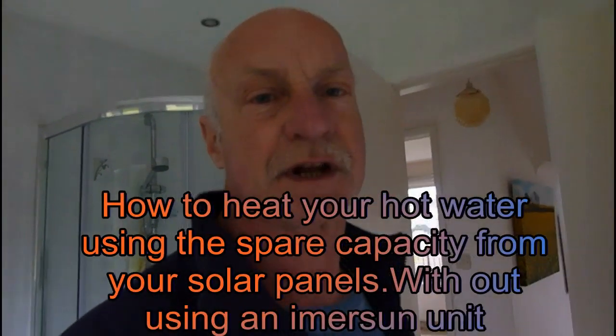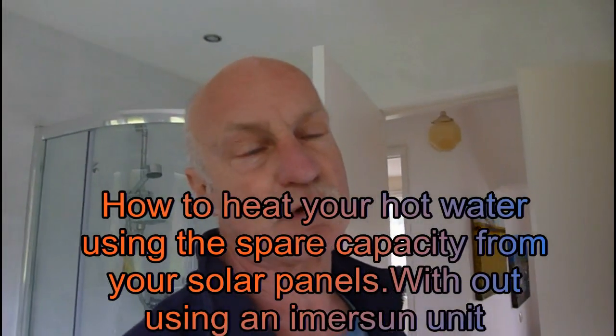Hi Youtubers, this one is for all of you that have got solar panels on your roof. If you've got solar up there and you've got your array going, we all know quite well you've got to use that power during the day.